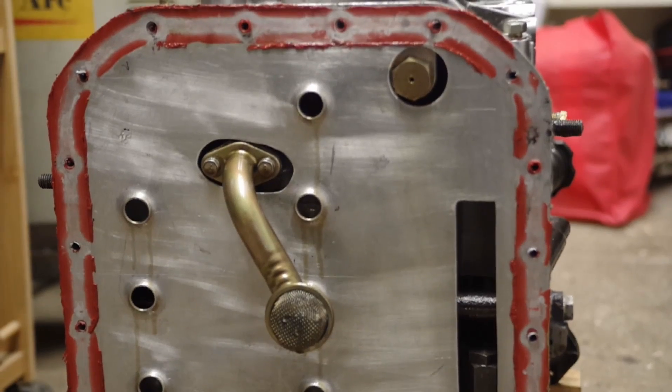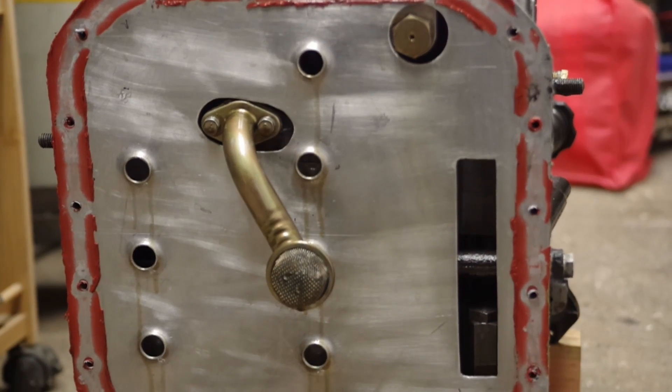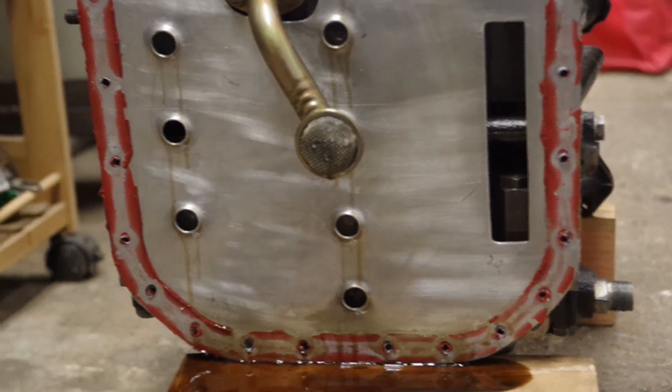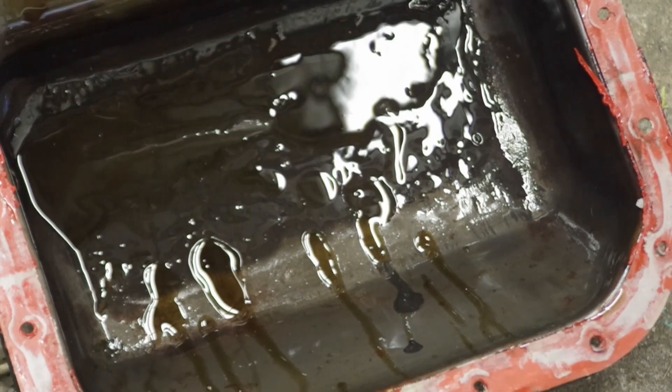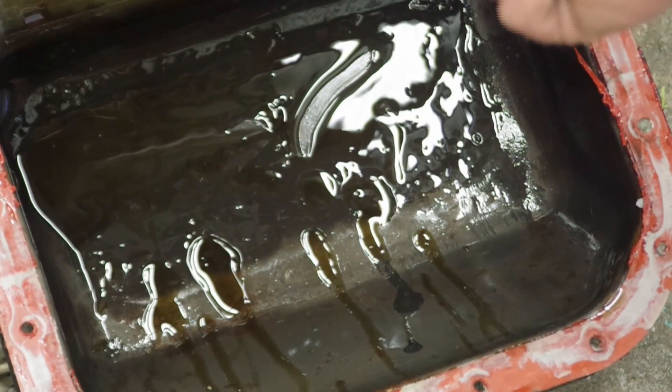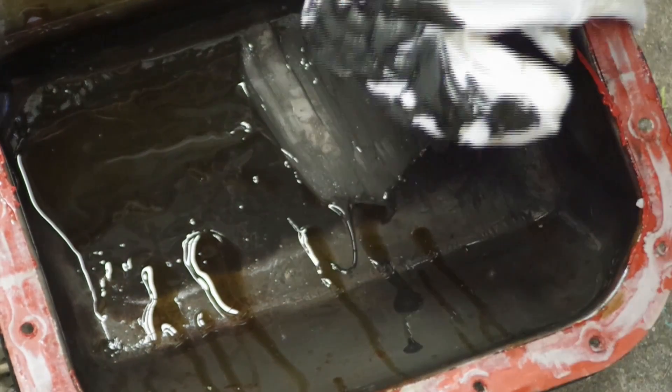Now that we have the oil pan removed, you can see the baffle plate underneath - that's just to stop the oil sloshing around and causing oil starvation. Having a look inside the oil pan, things don't look good. You can see the oil is very metallic and very contaminated.